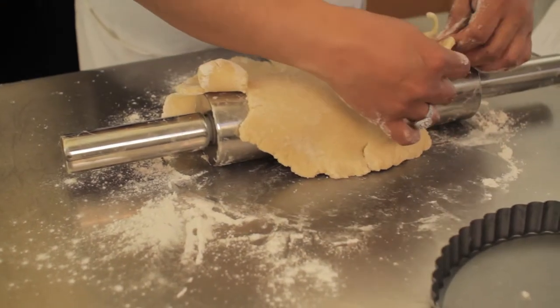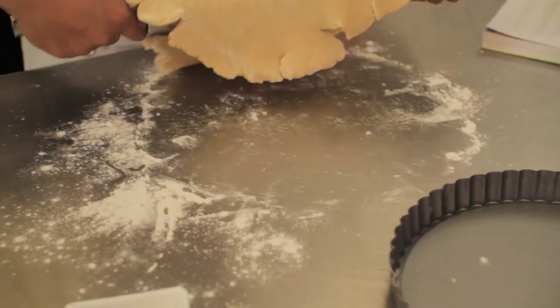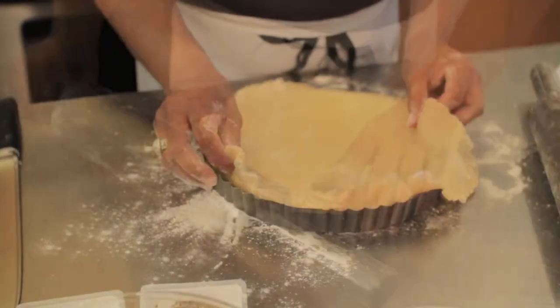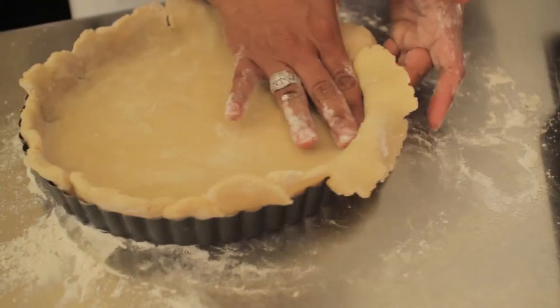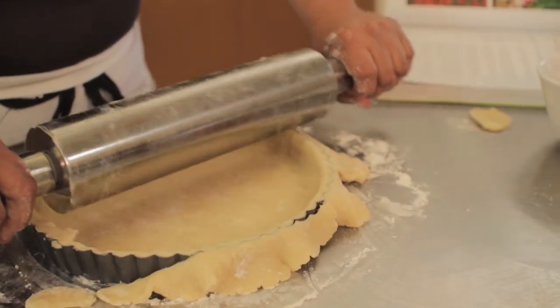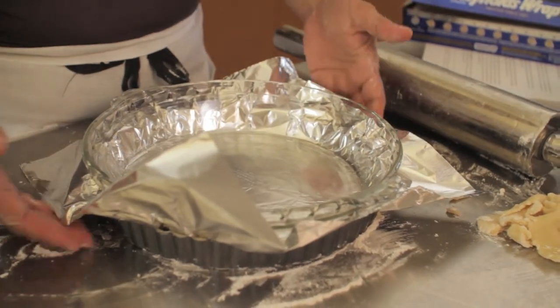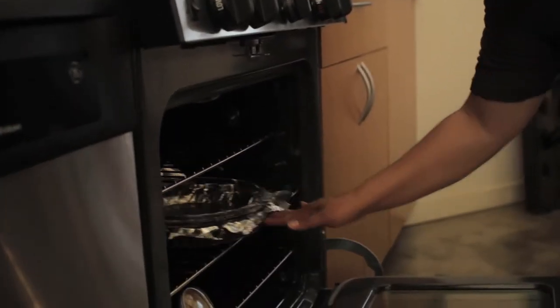Drape it over, and then very carefully lift it up. I'm just going to work my fingers into all the little grooves, pressing right into the edge. You want to bake the crust first — put a little bit of foil on it to keep it from rising up and getting puffy inside the oven. We're going to put it in a preheated 350-degree oven for about 15 minutes, then take it out and let it cool.